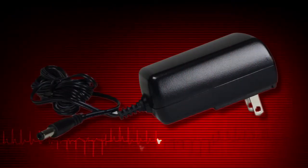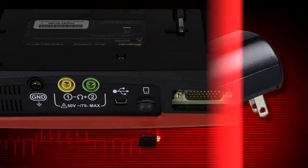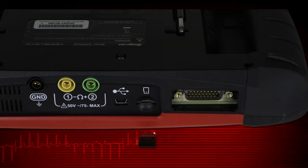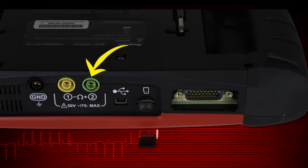Use only the correct AC adapter provided with the MODIS Ultra. The microSD card port holds the microSD card that contains the MODIS Ultra software. Connector ports for test meter leads include the ground lead port, channel 1 test lead port, and channel 2 test lead port.